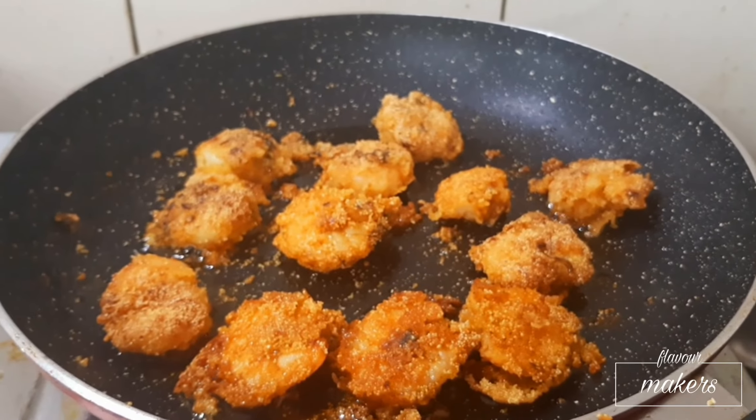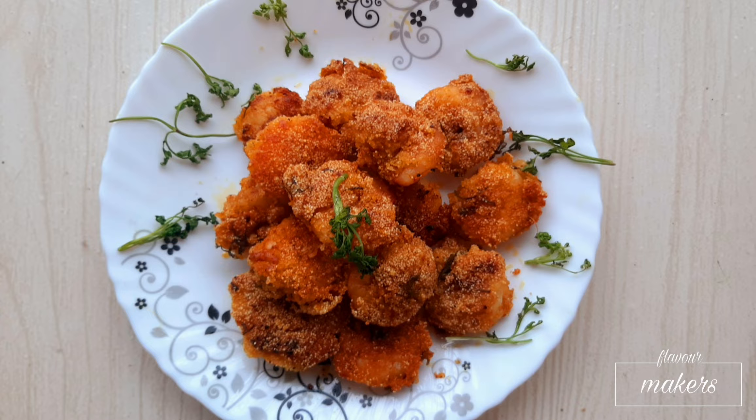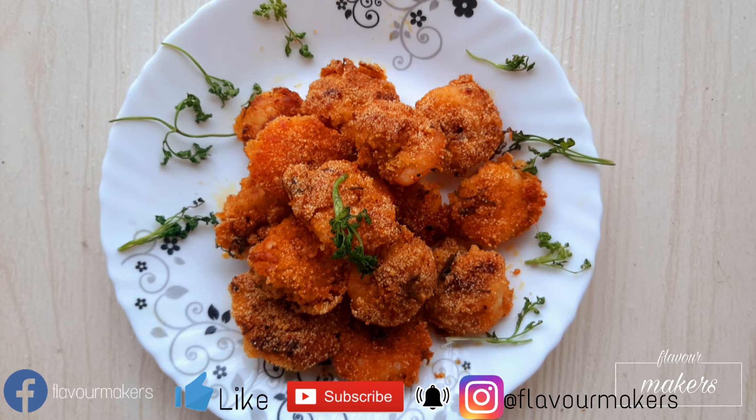The prawns are looking so tempting and the aroma is really good. Subscribe to our channel and press the bell icon next to it for more such delicious recipes. Thank you.